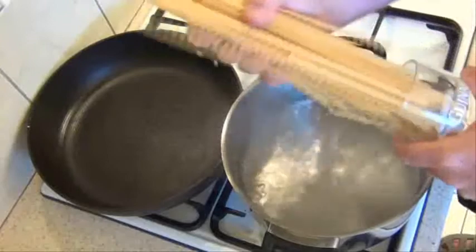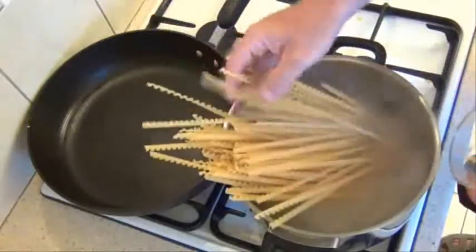Once the water is boiling, it's time to get the pasta going — let's pop that in.